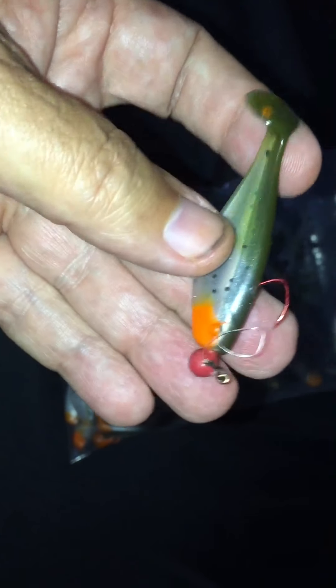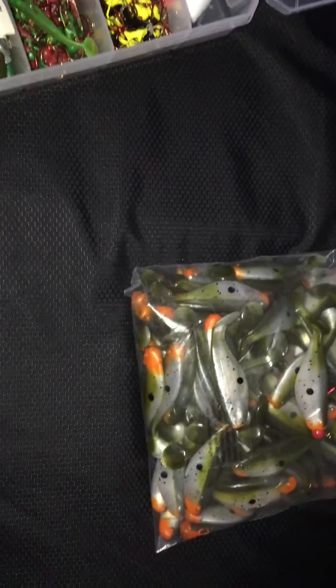Once I'm finished boiling these — I don't do the whole bag of 100, that would be useless since they'll probably take a set again after sitting in the bag for a season. I'll take out a half dozen or so and boil them up and heat treat them. You can see that it does the Plastisol really nice — it just heat treats them perfectly.